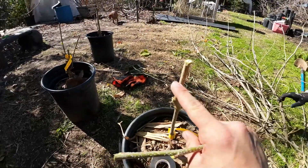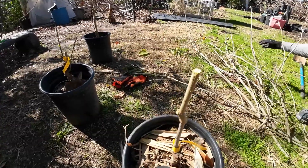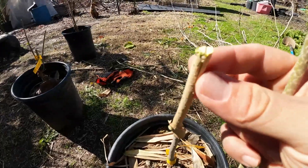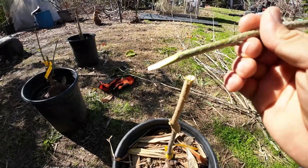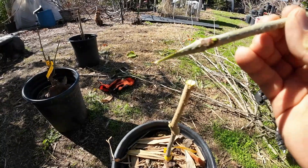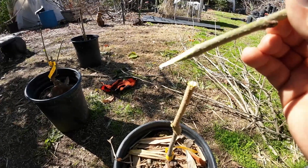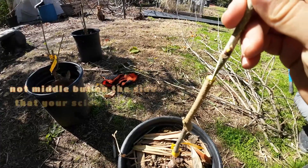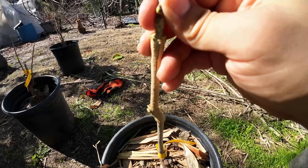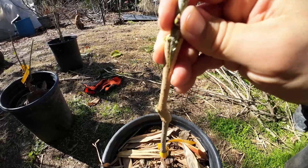So the way it works is you get your rootstock. Don't get fixated on the rootstocks — that's a topic for a different video. Then what you do is you make a cut right in the middle, like I did right here. And then you get your scion — in this case this is a green mulberry. You shave off one side, do the other, make it as even as possible. And then you stick it right through the middle of your rootstock, like this. You want to try to get as good of a match as possible — it does not have to be perfect.